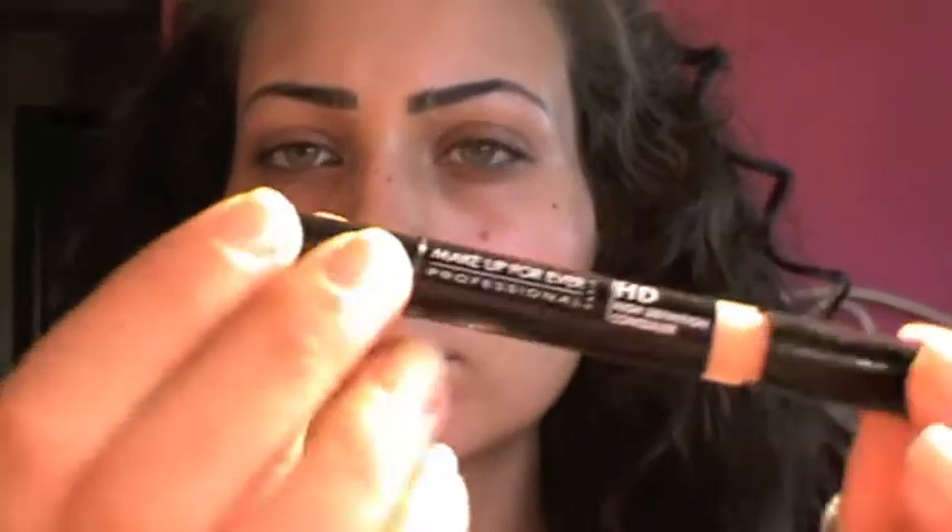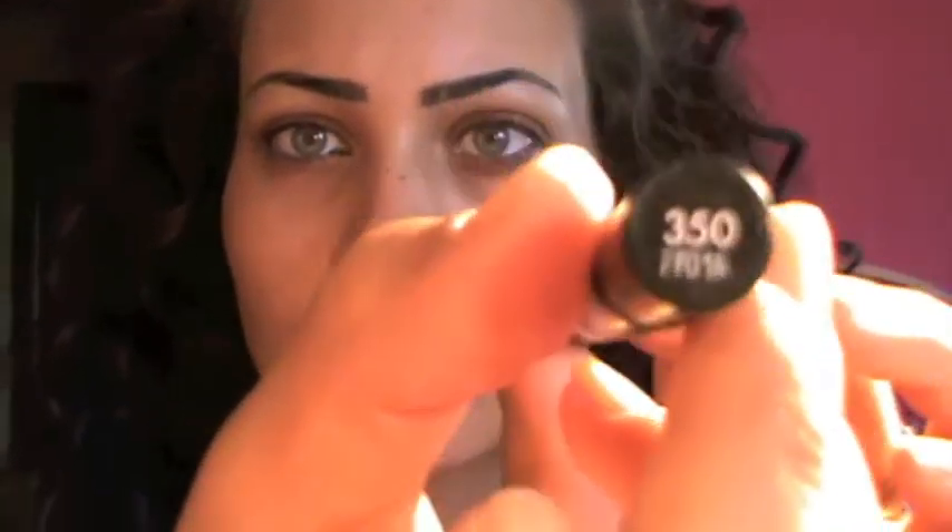The first thing I'm gonna use is the Vitamin C Skin Boost Instant Smooth from The Body Shop. It's such an amazing product. I like to use this as a primer — it's very soft on my skin and I'm just gonna blend it with my fingers. Next I'm gonna take my Make Up For Ever HD concealer in number 350.